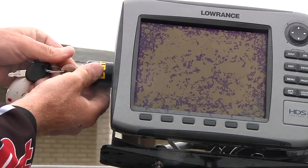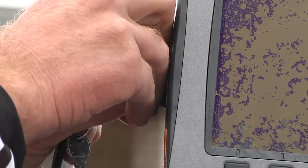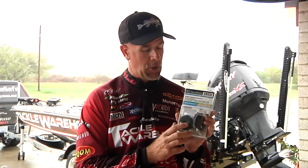I said let's do some stuff with DuraSafe — a new sponsor of mine and a product that Tackle Warehouse started picking up. They've got a really cool product out now: the E-Lock Swivel Combo. The E-Lock locks your depth finder in place. Anything that's free mounted on your ram mounts, this lock right here is keyed to lock it in place and keep it safe and secure.